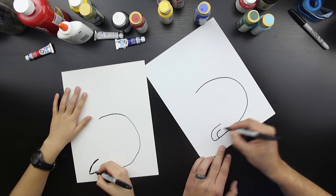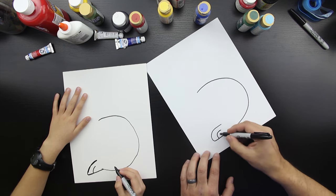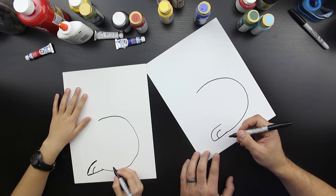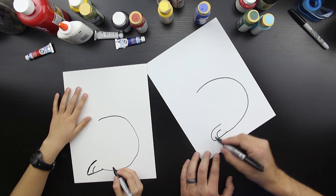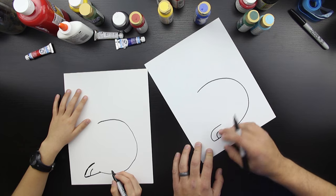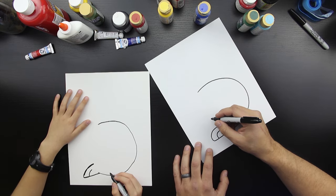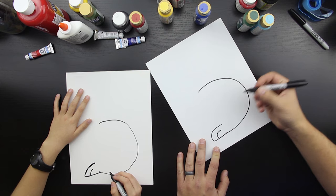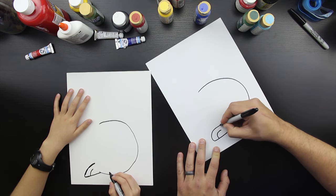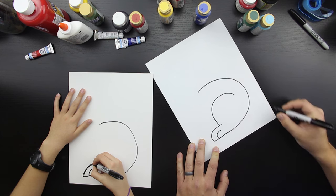And then we're going to draw a toe on that foot. Does rabbits only have two toes? I think they have five, but we're just trying two. I think they have five — I could totally be wrong. Now we're going to draw the rest of the leg. I'm going to have to look that up tonight, now that you got me thinking about it.